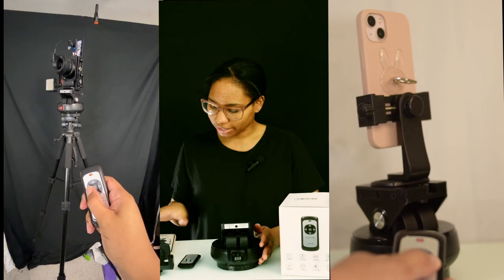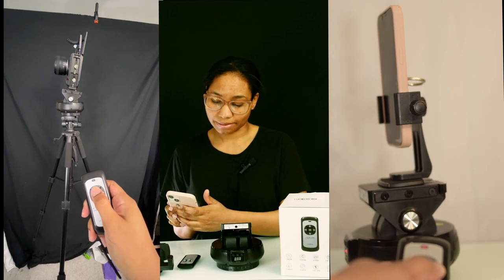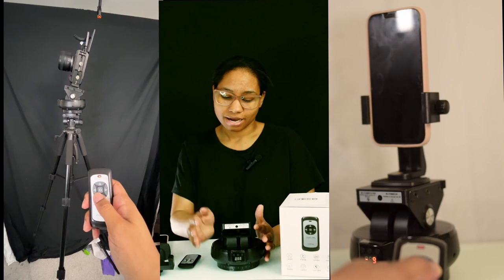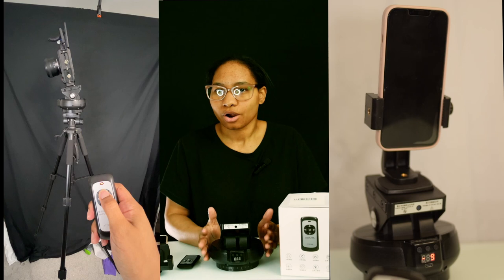I bought this for about $85, but right now on Amazon it's $99, so the price is rising. I would still recommend getting this. I've had it for maybe two months, and even though I haven't used it a lot, when I have used it it has actually been reliable.